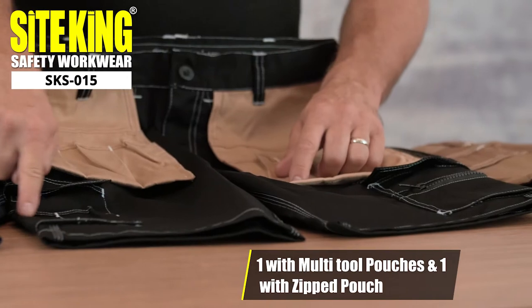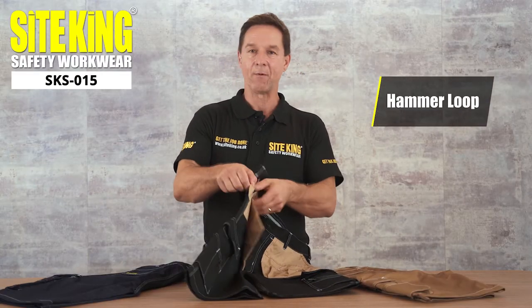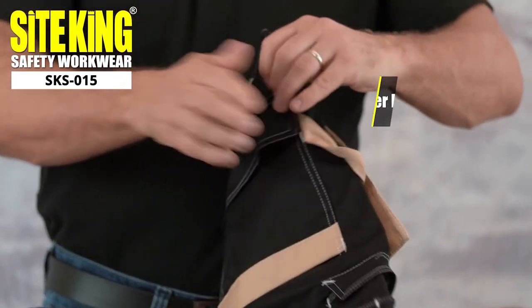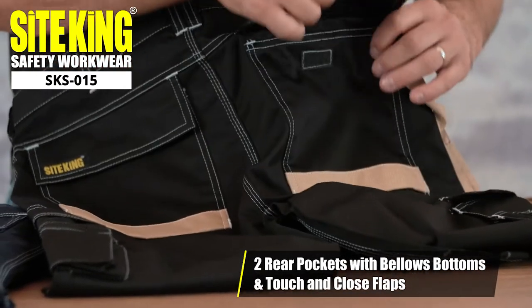One has a multi-tool pocket and the other a zip pocket. You'll also find a hammer loop on the right hand side. On the reverse there are two bellowed bottom pockets with touch and close flaps.